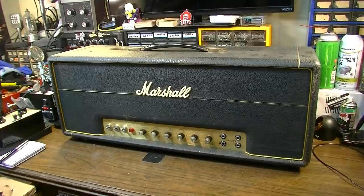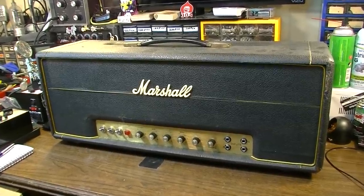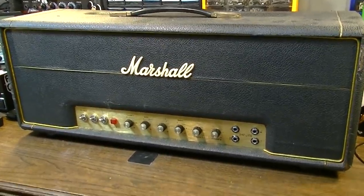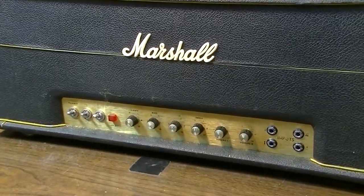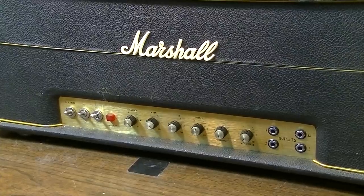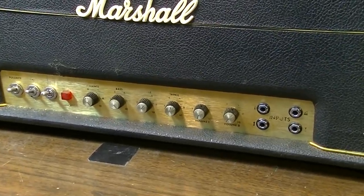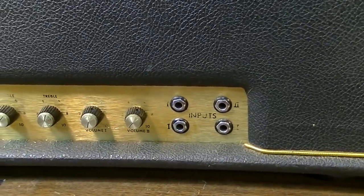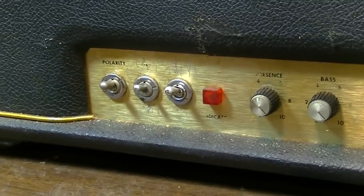Hey, how's it going everybody, Brad the Gitologist here. As you can see, we have something pretty cool today — this is an early 1970s, I believe about a 1972 Super Lead 100. This is not a plexi, although it's probably very close to the same exact circuit. It is after they moved over to the brushed aluminum face. You can see the standard Marshall thing: four inputs, the classic ripoff of the Fender Bassman, two channels with their own volume controls, treble, middle, bass, and the omnipresent Marshall-style presence control.